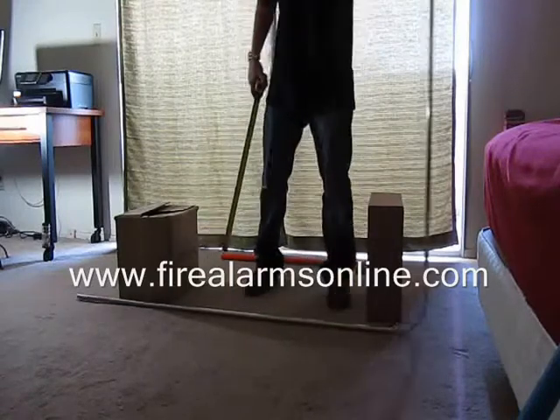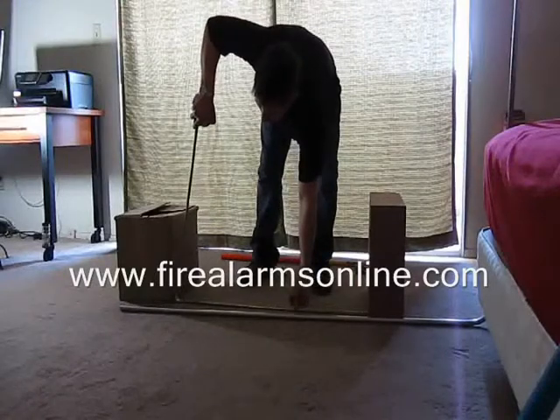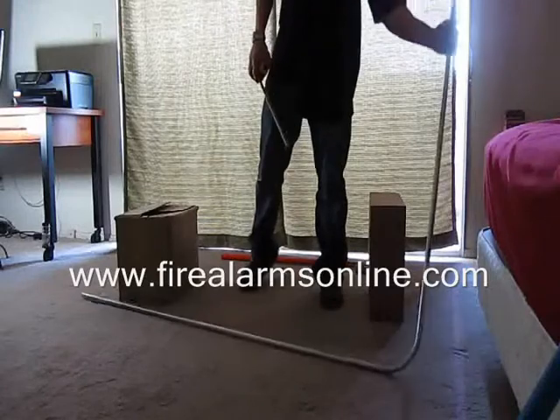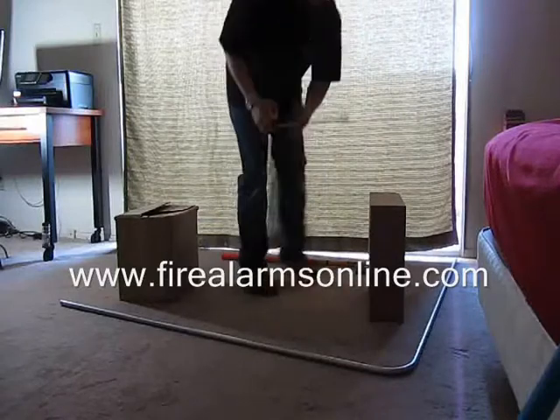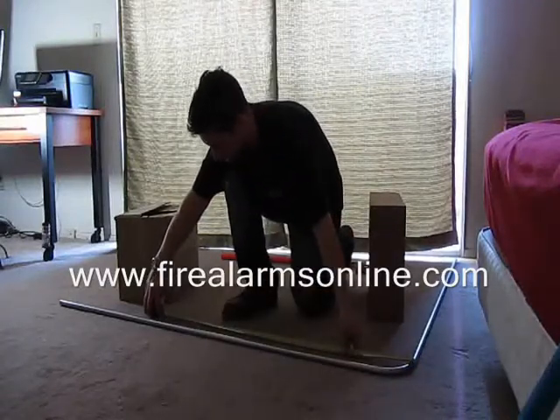So what you're going to want to do is take your measurement between the two points — we are at 36 inches. From your first 90 that you have made, you're going to want to make another mark at 36 inches on that conduit.